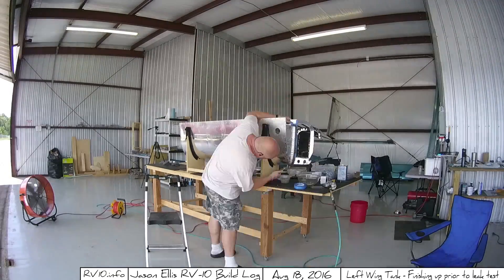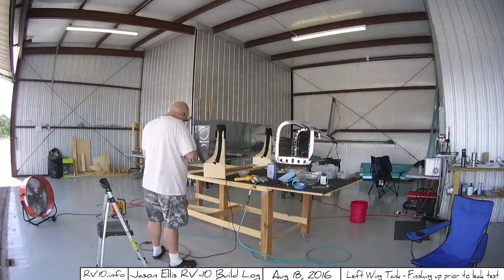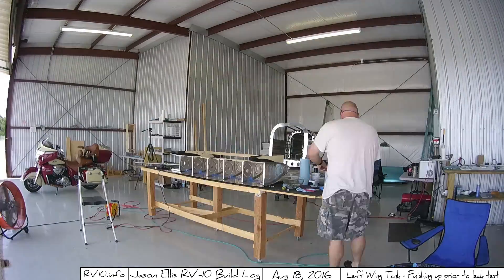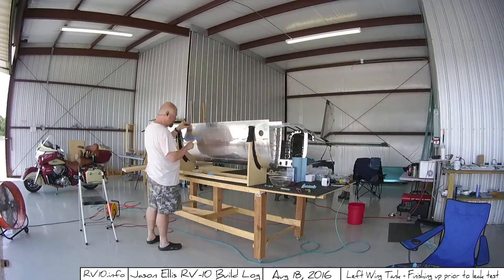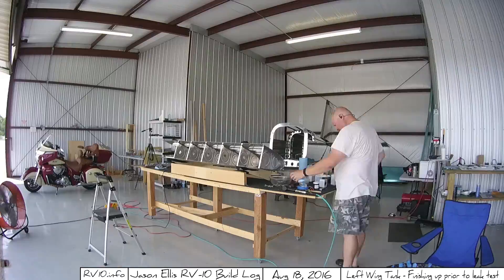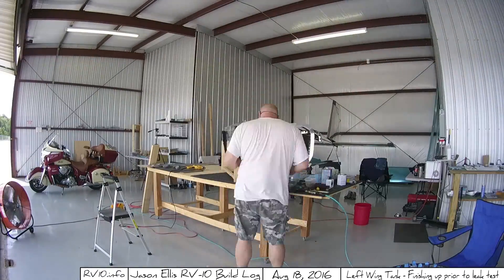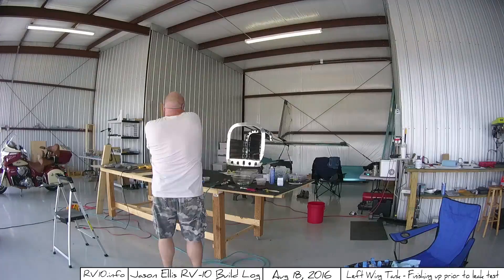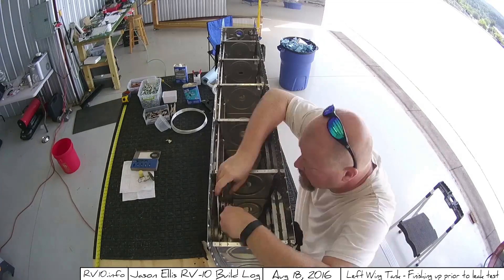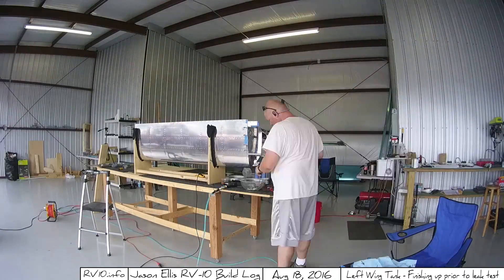I'm going to speed this up now and let's get this over with. Moving on to my final comments about the next steps: basically, I'm going to be filling it full of water soon for leak testing. Leaks are important — we've got to make sure we don't have leaks. So that's all coming up here shortly.